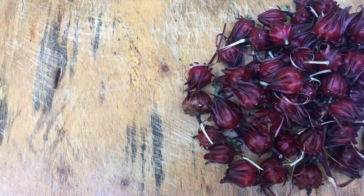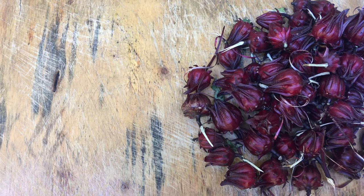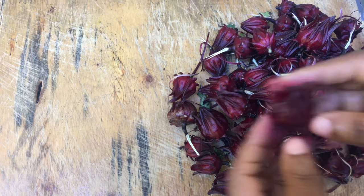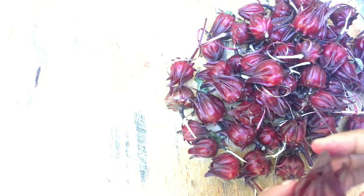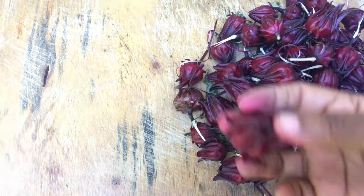Hey, Eat Our Past family, welcome back to our channel! Today we will be showing you how to take the seeds out of sorrel and how to prepare sorrel drink. This is actually a traditional Jamaican drink that's made during the holiday times in December.